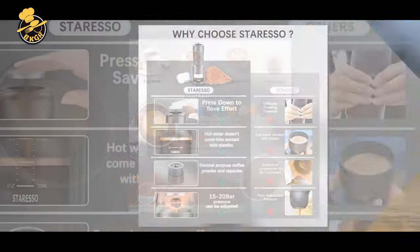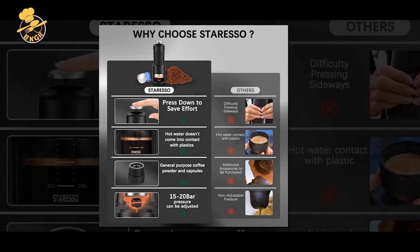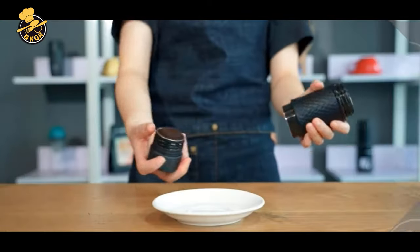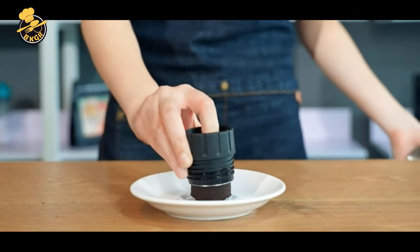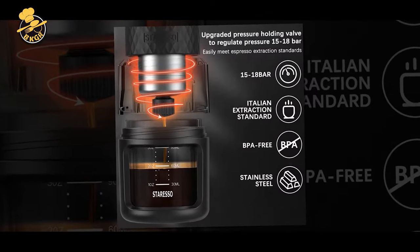Its small size and versatility make it the perfect choice for bringing out on the road, whether that's at the office, on a plane, or while you're traveling. Compact and lightweight, its portability makes it the ideal espresso maker for your home, office, or road trips.